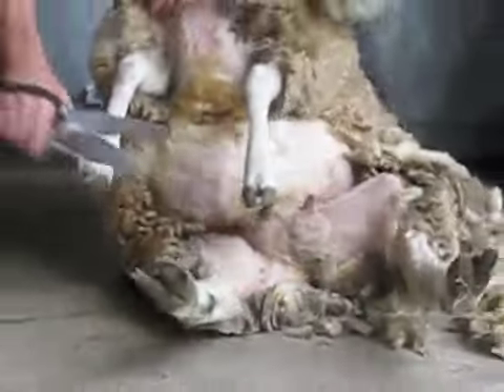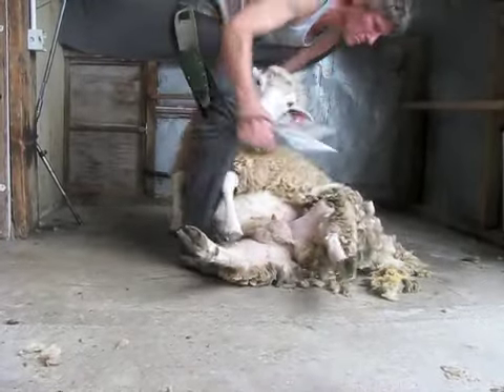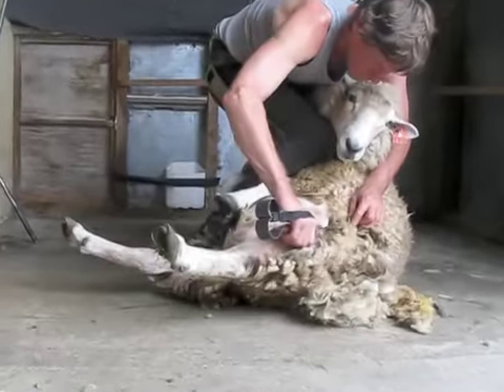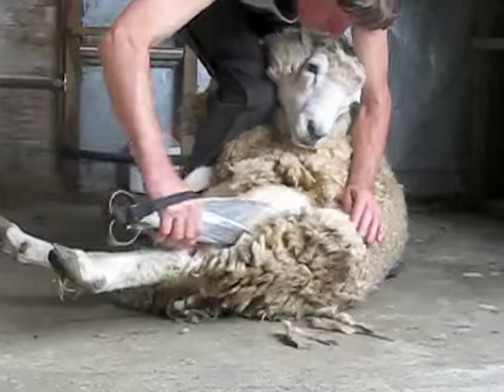Use your left hand to protect the teats and shear down between the legs, then step a little to your right and shear off the inside of the last leg. Place the sheep's front leg behind your right knee and shear from the hock into the flank on the first leg and throw the belly clear.